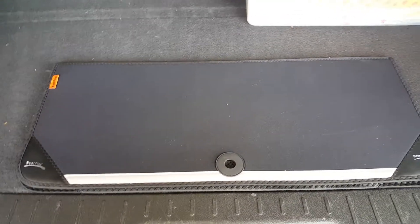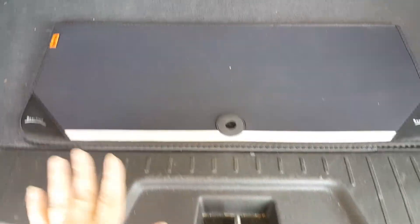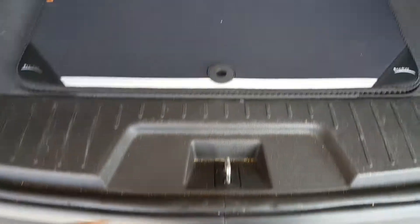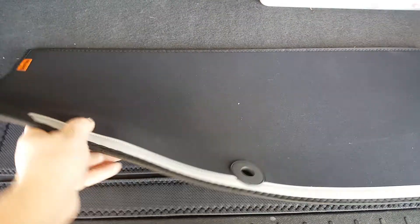Since it's behind three rows of seats, it is way back there. You know how when your kids and husband put things in and out of the car, they drag it across the bumper and scratch the bumper — case in point here.